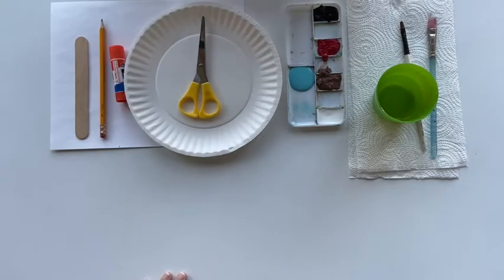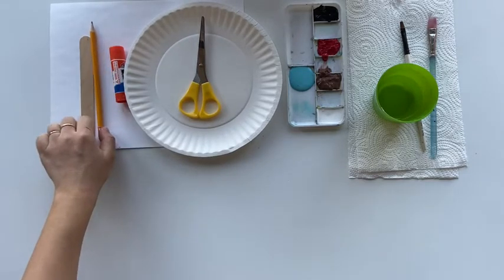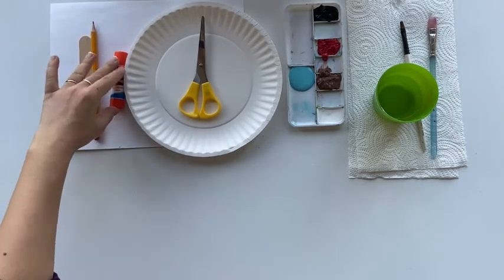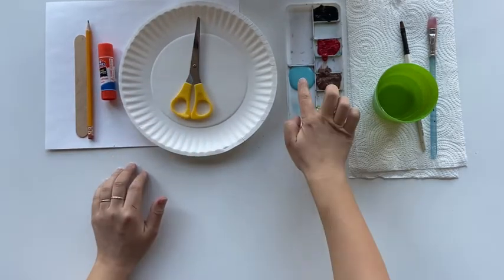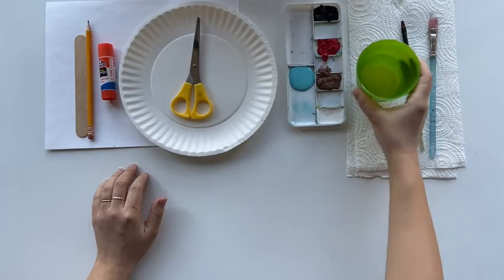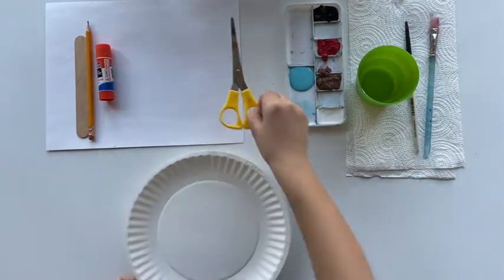The supplies you will need: a cardstock, popsicle stick, a pencil, a glue stick, a paper plate, a pair of scissors, some paint — blue and white and some other colors — a cup of water, and some brushes.